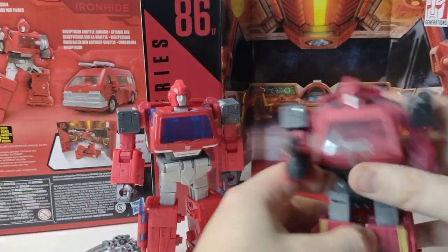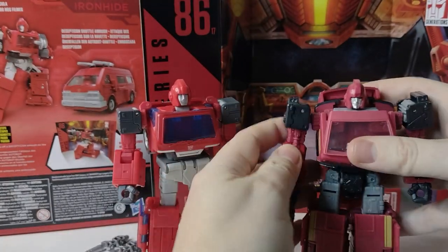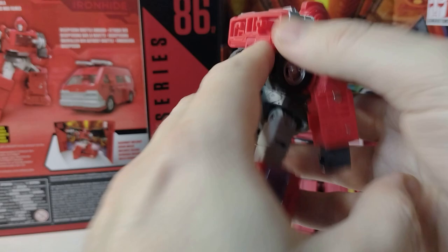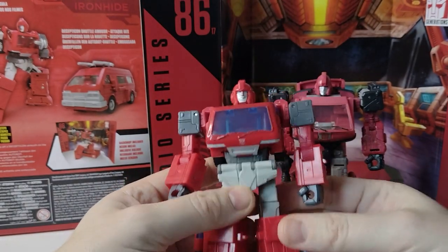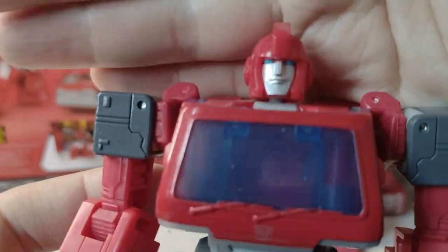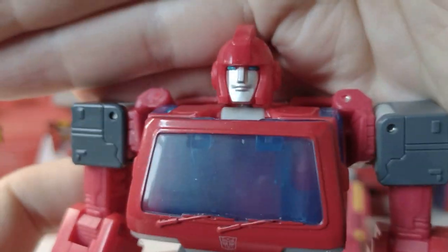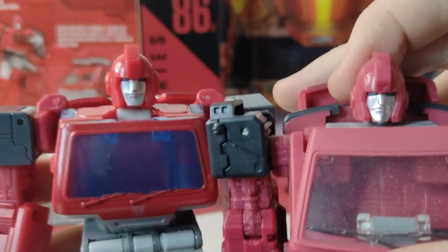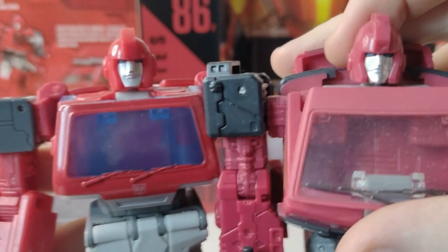It came with a half-decent gun, and you can fit the drill to his arm. And then they dropped this guy, and I ummed and ahred, was not sure about him, but I relented and asked for him for Christmas and got him. Very happy to have him on the shelf. The head sculpt for both of them is very good, but this one is better.